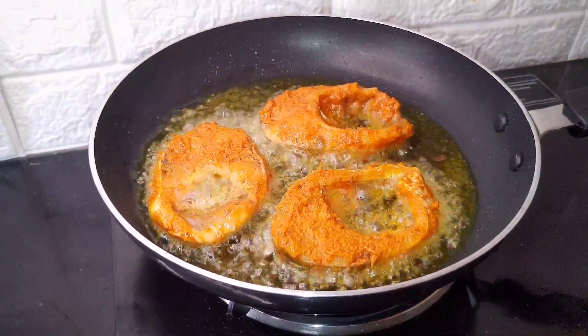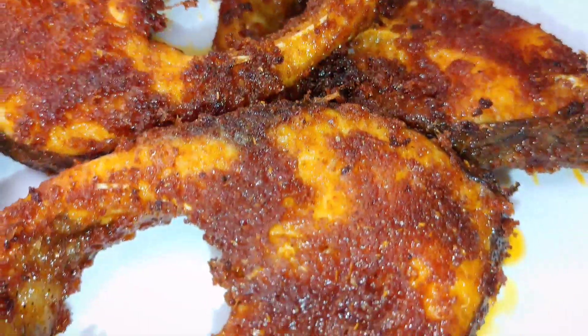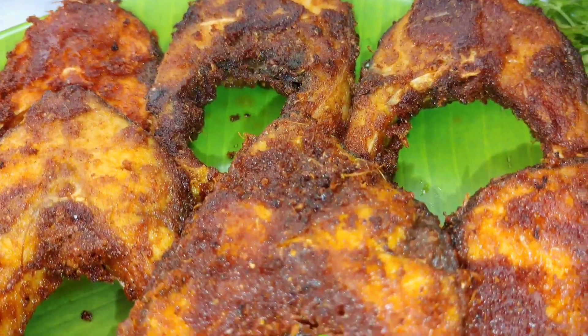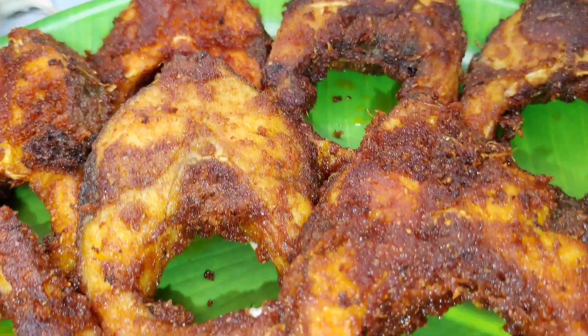Hi friends, welcome to this recipe. This is a special recipe — it will be crispy and tasty.